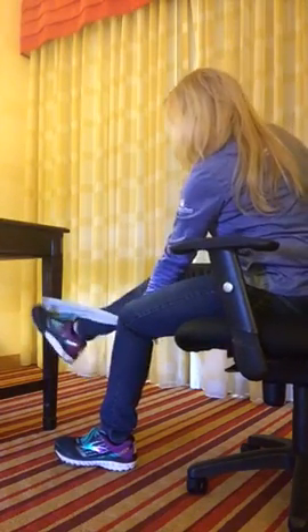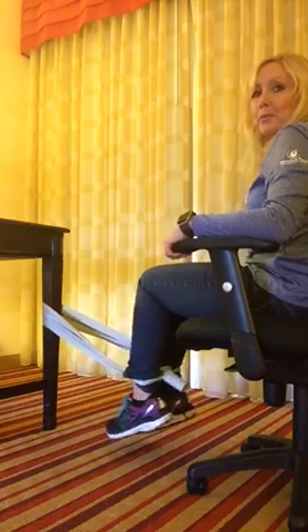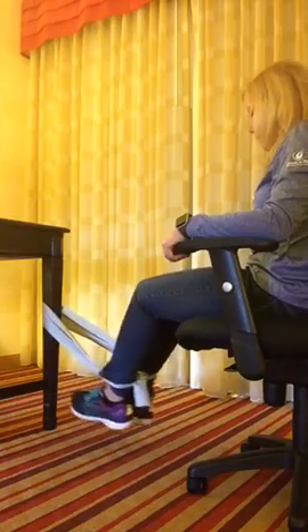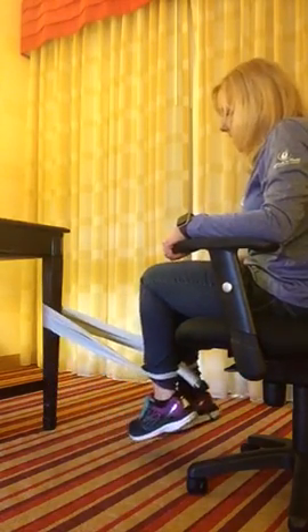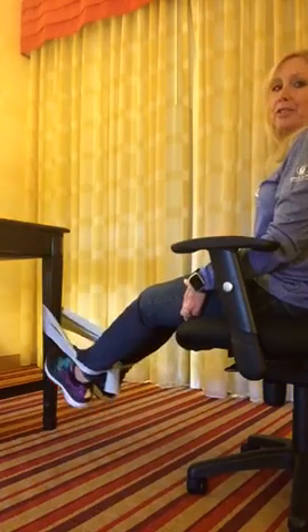If you're doing something, even watching TV, you can do this. So your feet are like this — now this chair moves, but it rolls. You're just going to squeeze. This is a great hamstring curl. I don't know if I tied my pants — it might pop off. Anyway, this is a great exercise for the back of your hamstrings.